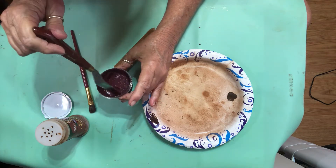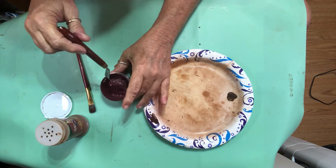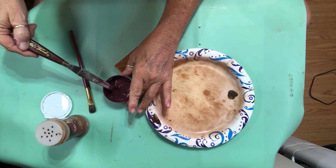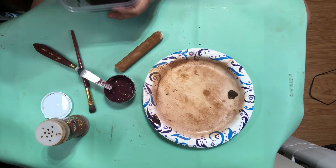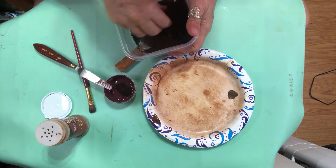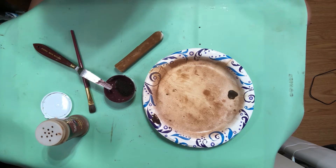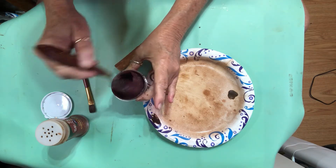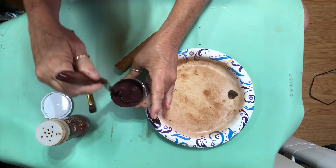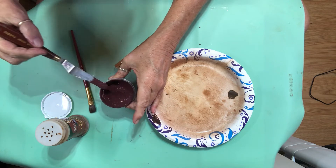I'm going to put a little more coffee grounds in it to make it a little chunkier and mix that in there. There — it's a little chunkier, not a whole lot but a little bit better.